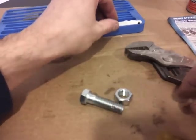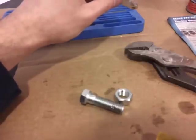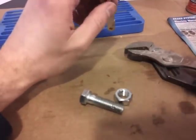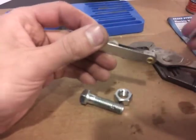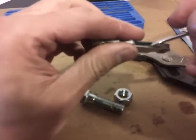First things first — this particular kit is actually a great kit, but like I said, you don't have to get this one, this is just the one I am using. So, this is a thread pitch gauge. Now what this does is it tells you what sizes the threads are.